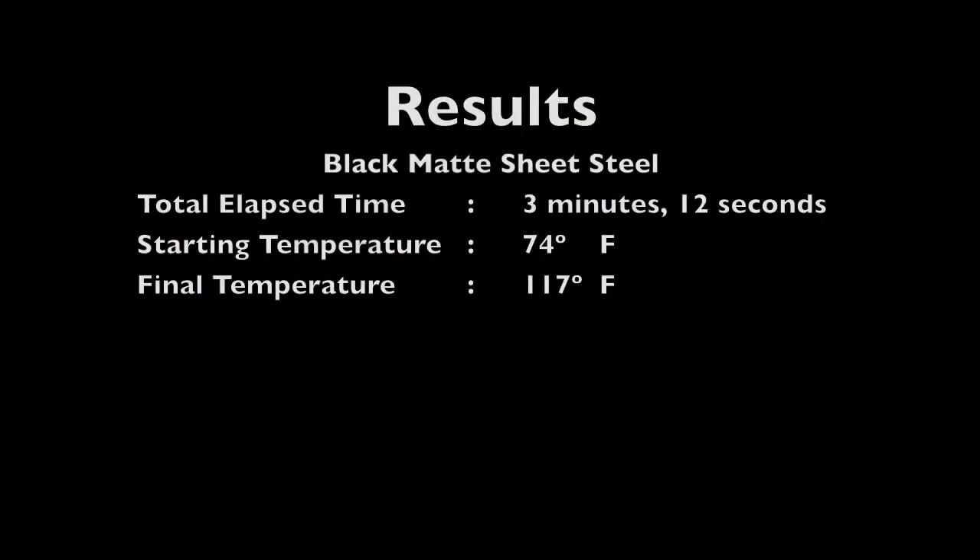In the black matte sheet steel test, after elapsing 3 minutes and 12 seconds, we see that the final temperature reached was 117 degrees.